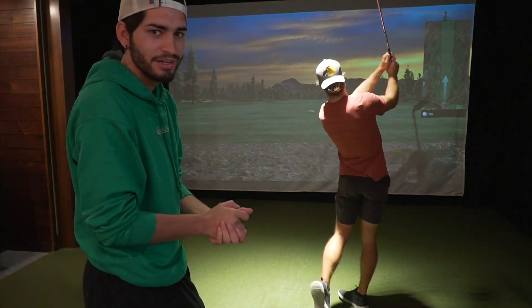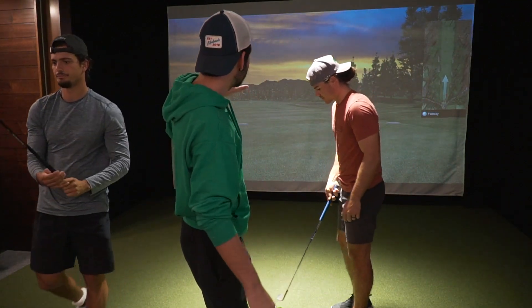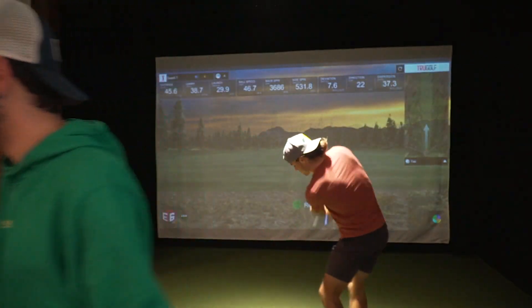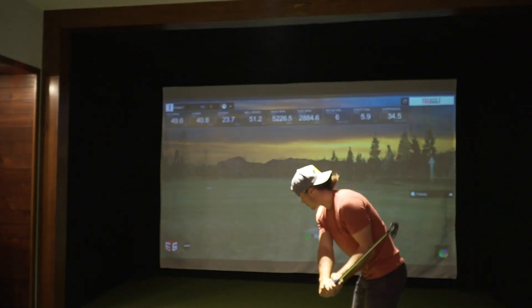I'm getting a brand new driver — I'll do the reveal. We're in this indoor range at Tig's house; he actually owns this whole apartment complex. We're going to go through some techniques and then end it all off with a long drive competition between me, Matt, and Tig. Sorry for the sound in the background — this TV will not shut up. I've literally cut every cord and it will not turn off. But here is my new driver.